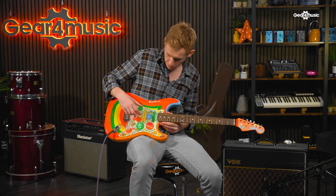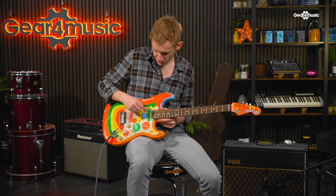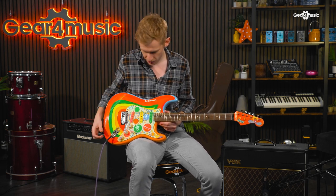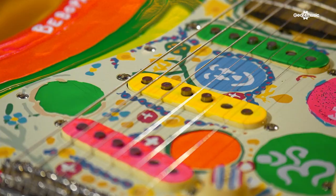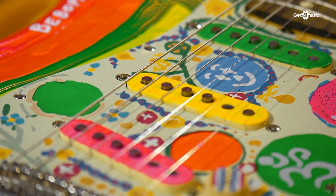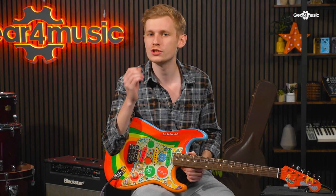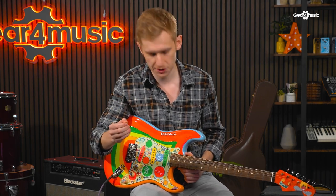Then going down to the pickups, which even just aesthetically — with the slight paint runs that have been matched to minute detail on the originals — these are your vintage 60 single coils. So these are very warm and articulate and capture the quack and chiminess of 60s Strats.